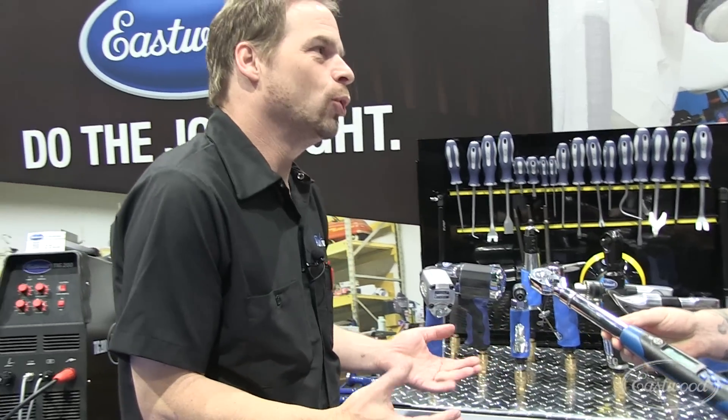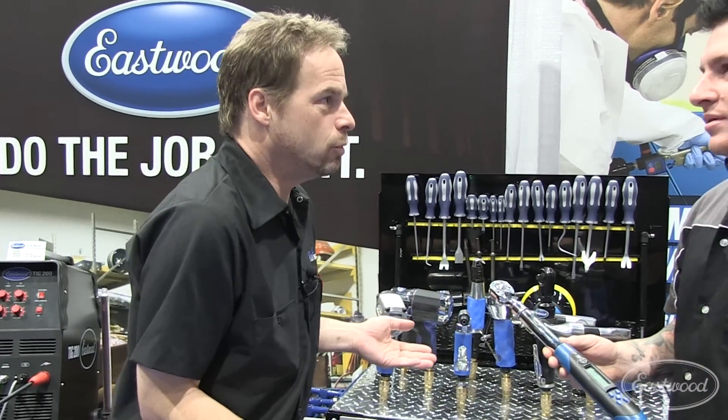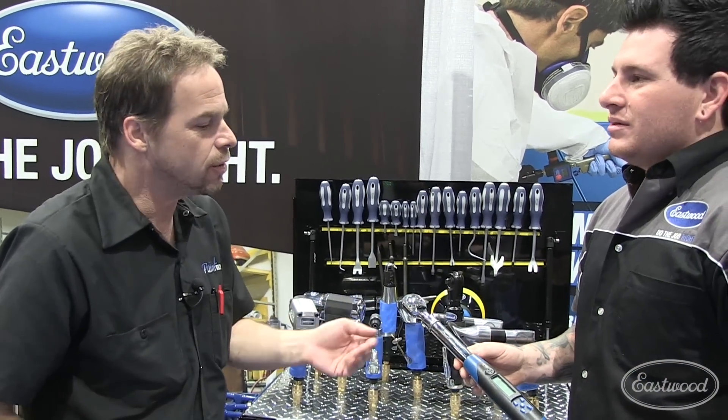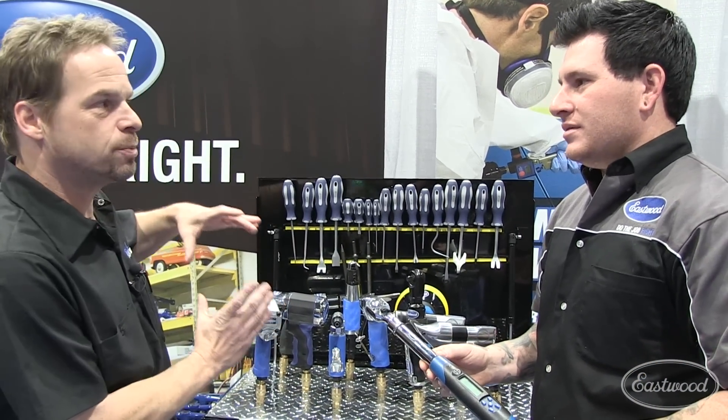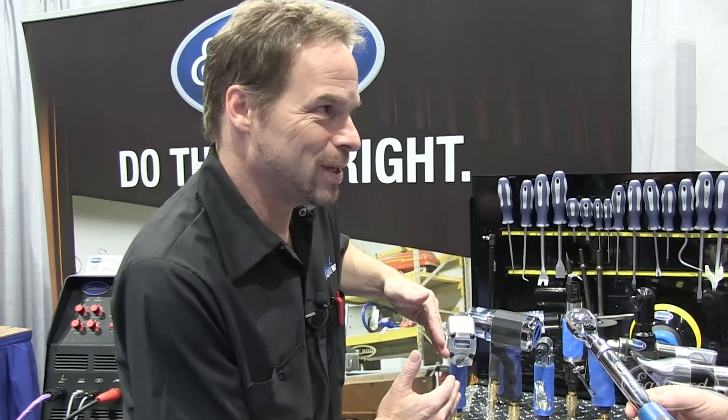We ran into that at work. We installed a supercharger, and with the blower pulley and the extra stress of the blower, we had to insert a keyway into the crank snout. So we had a torque spec plus 40 degrees — precisely what you were just talking about. How do you know what 40 degrees additional is? We had to get a specific tool with a sweep meter on it to tell us what 40 degrees was.